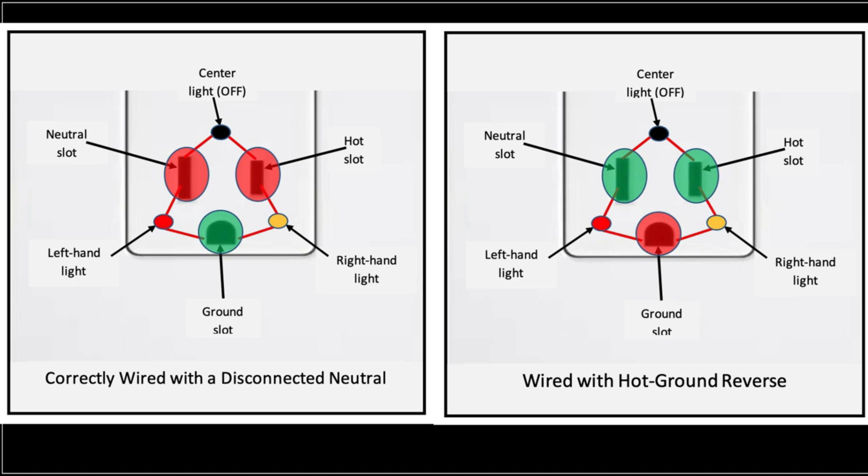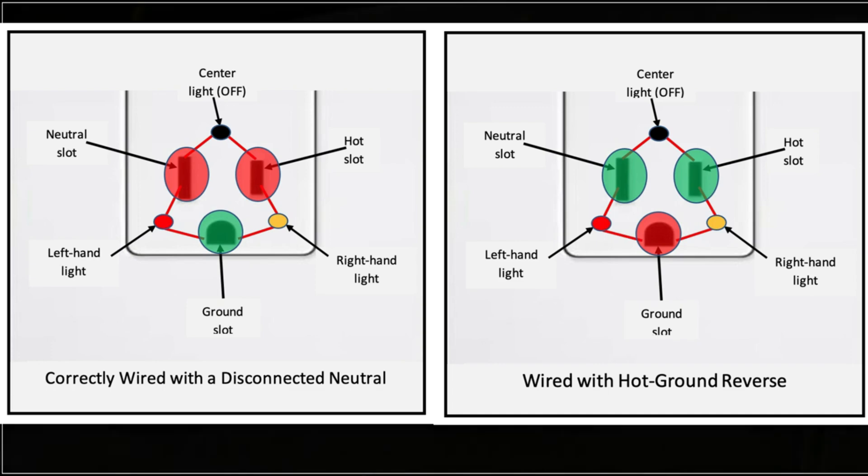I can't think of a scenario where you would actually have a true hot ground reverse in reality. I'd say 99.99% of the time, if you get a hot ground reverse reading, you're going to have a disconnected neutral. I have a completely separate video on this, but I just wanted to include it to make this video complete.